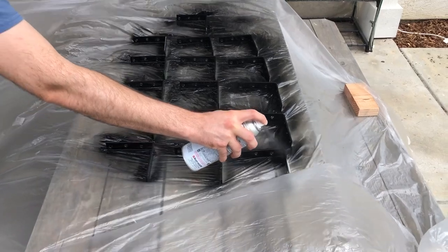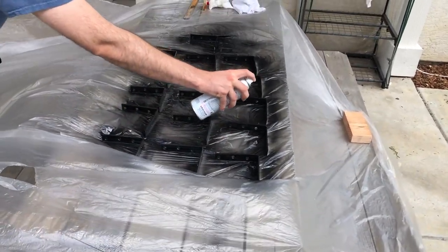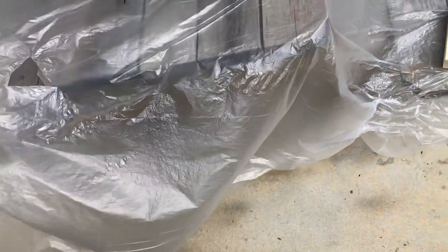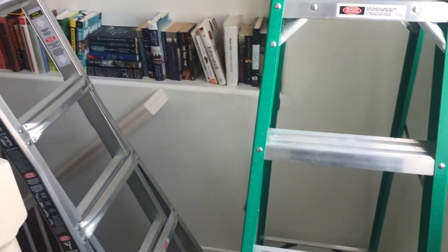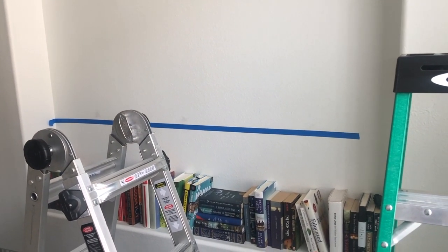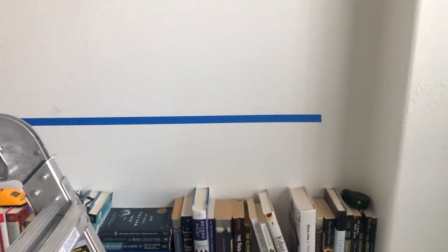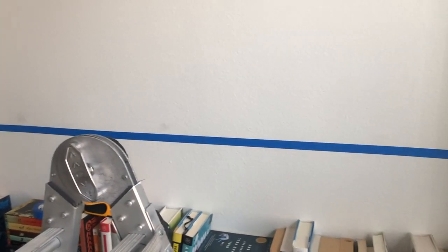Of course we picked the windiest day of the year to do this. We're getting ready to hang the first shelf. We've measured it out — hopefully this goes well. We shall see.